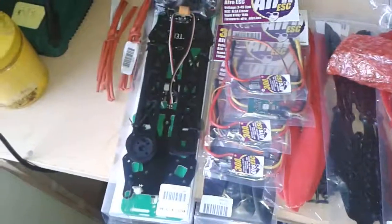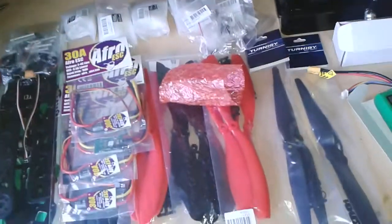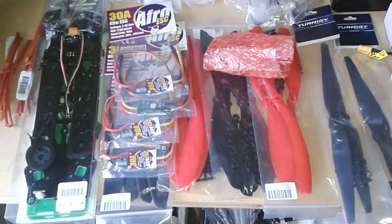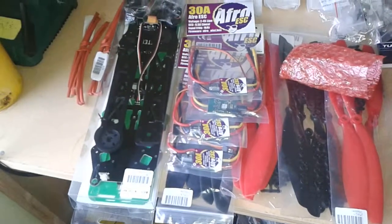So I'll put a video up — I'm starting to build. I have some other stuff to come: I have the HK Pilot Mega 2.7, some FPV gear coming, a couple of cameras and a few other bits and pieces. But I'll get started and get the frame built, just to have a look at it.